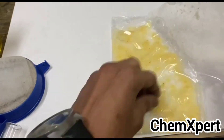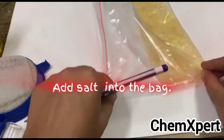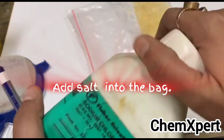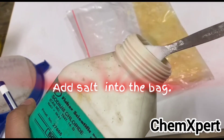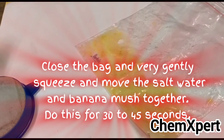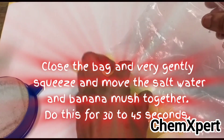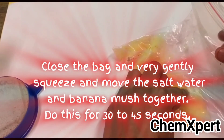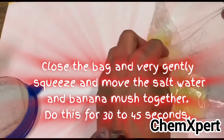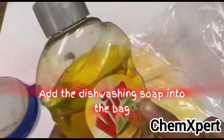When the banana is completely mashed, add a small amount of salt into the bag. After adding the salt, close the bag and very gently squeeze and mix so that the salt, water, and banana merge together. Repeat this process for 30 to 45 seconds, squeezing gently so that the mixture is completely mixed.